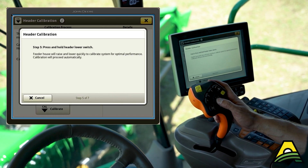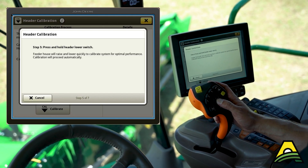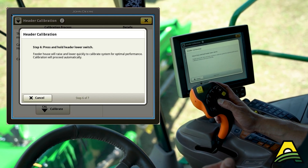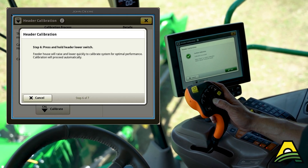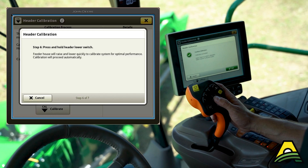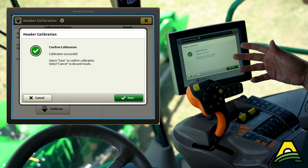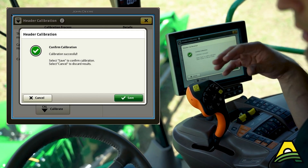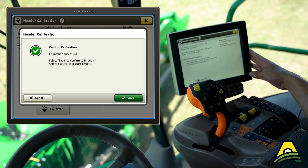We're going down, and internally the combine is moving the head around, finding the best settings for this particular corn head on this particular combine. It doesn't take much, but it does shake around a little bit, just figuring out how quickly it can adjust things. Once that's done, just hit save.